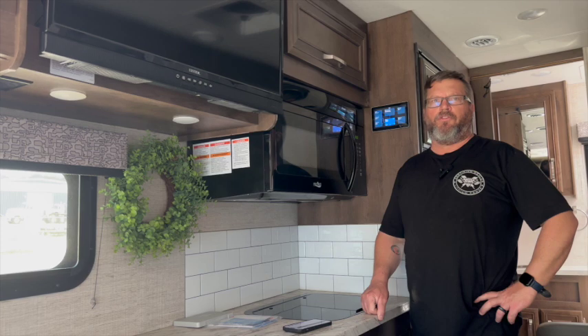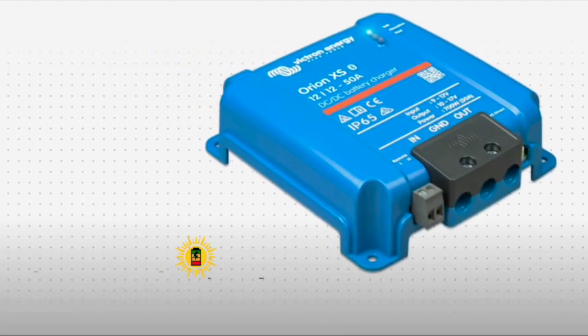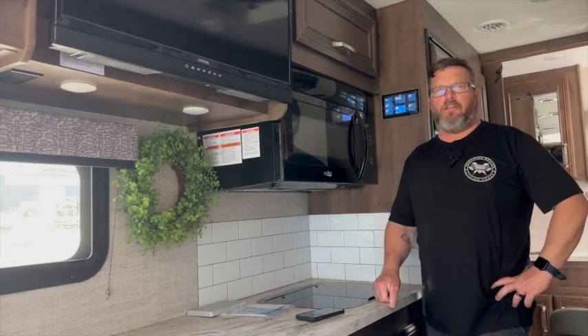All of that without having to go start the generator. We also added a 50-amp DC-to-DC charge controller — the Victron XS 700 — which is going to allow him to get a charge of 700 watts from his alternator.